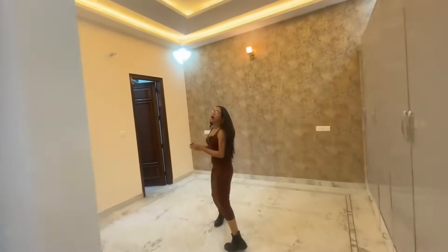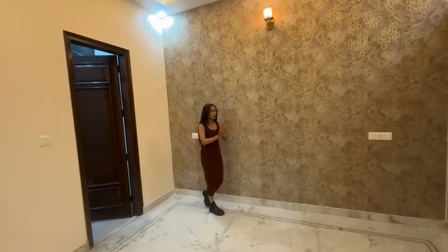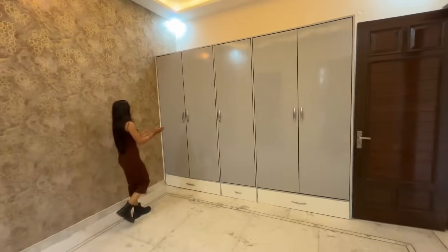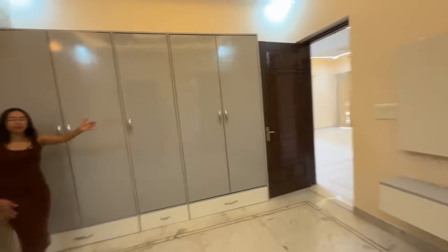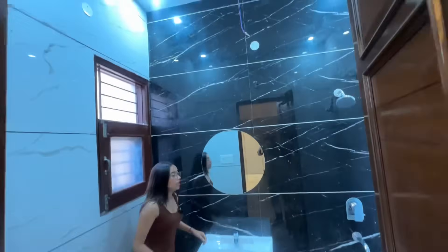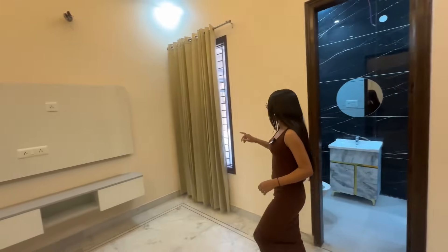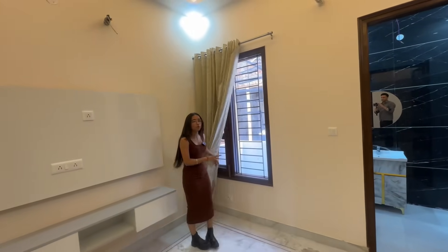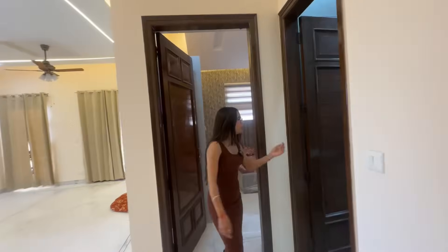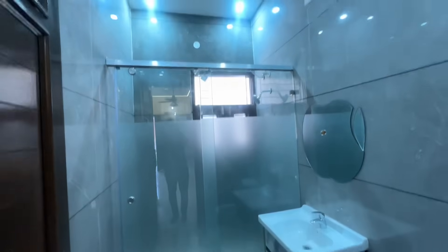This is your third bedroom. The ceiling work is done here, you have a wardrobe here, you have a TV panel in front, and here you have an attached washroom. You have windows here so that you have proper ventilation in the bedroom.